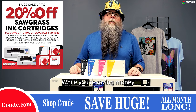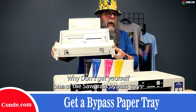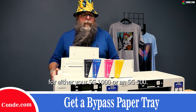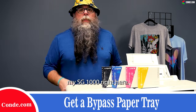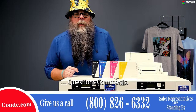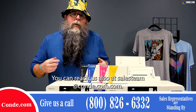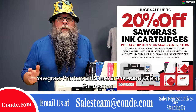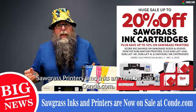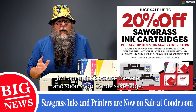While you're saving money, why not get yourself one of the Sawgrass bypass trays for either your SG1000 or SG500? This one fits perfectly on my SG1000 right here. Questions or comments? Give us a call at 1-800-826-6332, or reach us at salesteam@condi.com. Sawgrass printers and inks are now on sale at condi.com — but act quick because the sale ends soon.